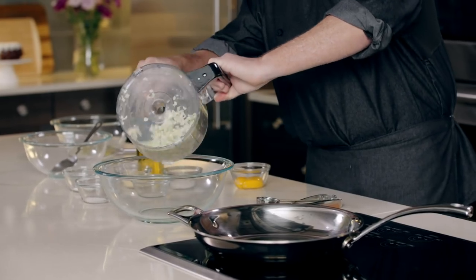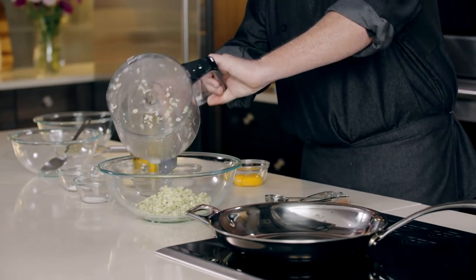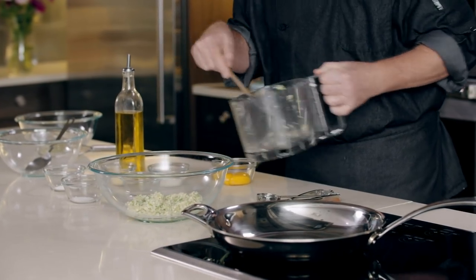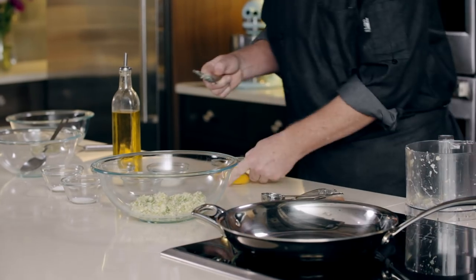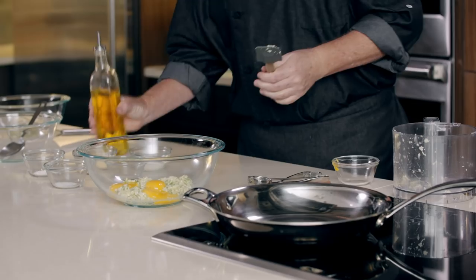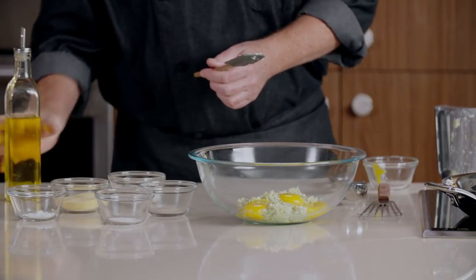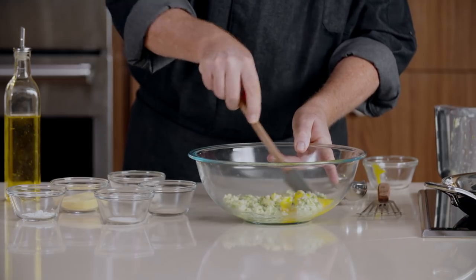We've done our prep work and I've washed my hands. Now we're ready to continue making our sweet corn cakes. I'm going to take my scallion and corn mixture that we pulsed together, add that to a bowl with some egg yolks and some extra virgin olive oil. Then we'll combine that together for the first part of our batter.